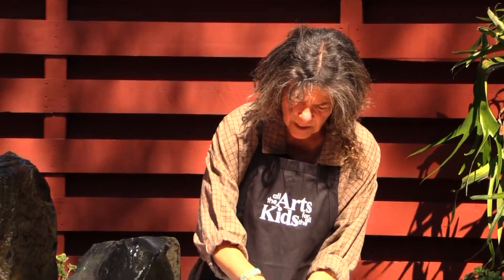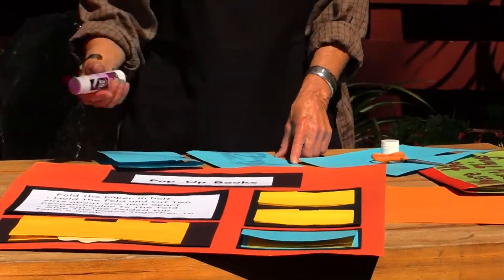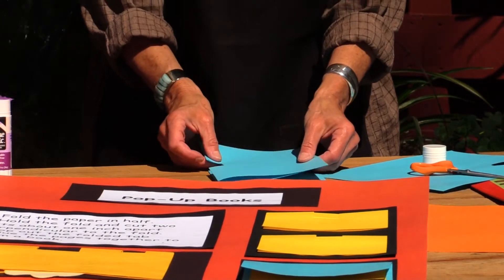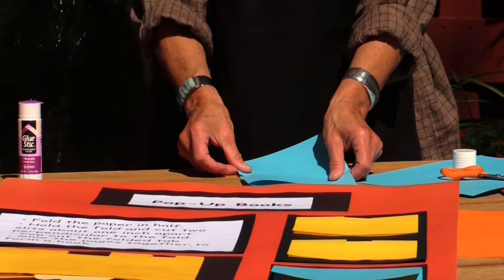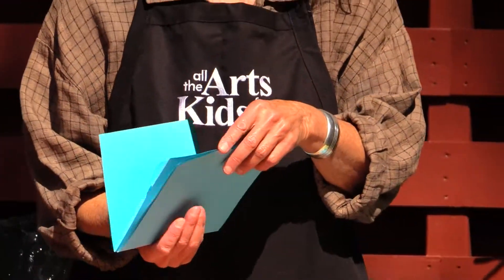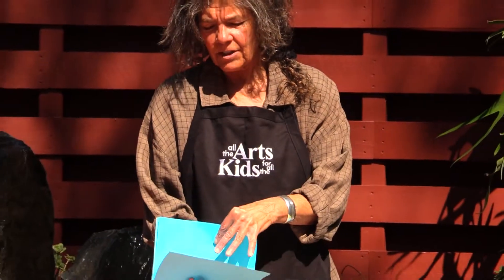You can just do it with a big X, or you can do the edges really carefully. Then you match the folds so that it becomes a book with pages, and you can have it go just like that.